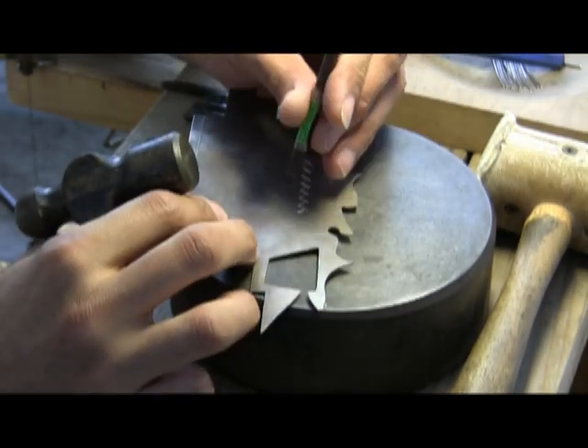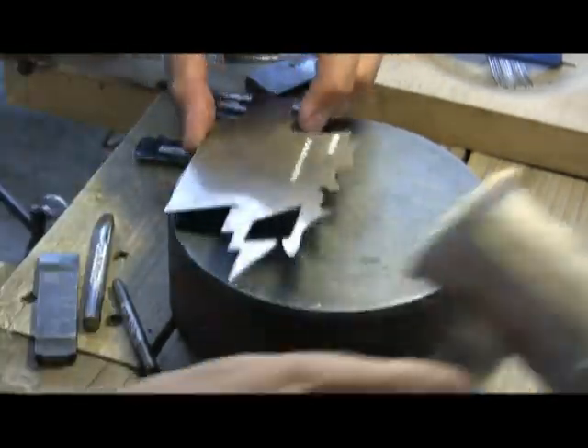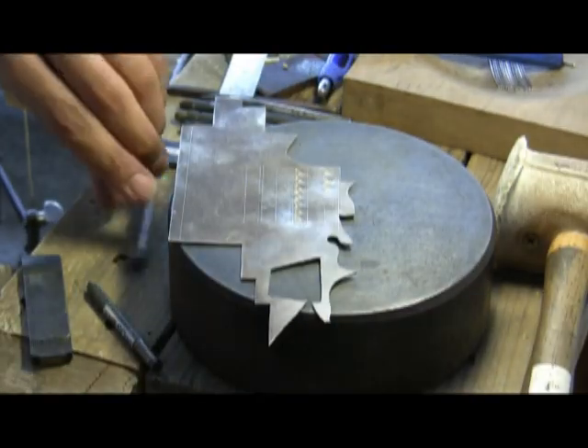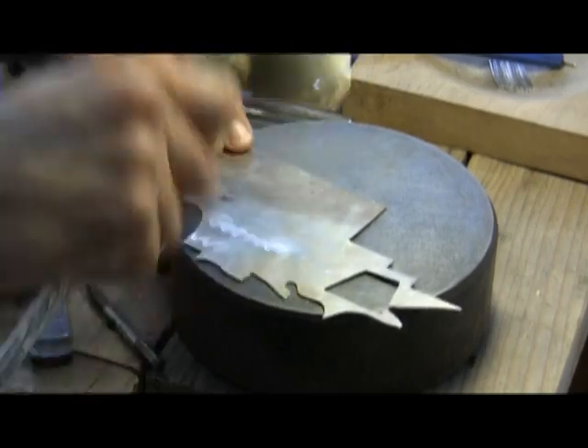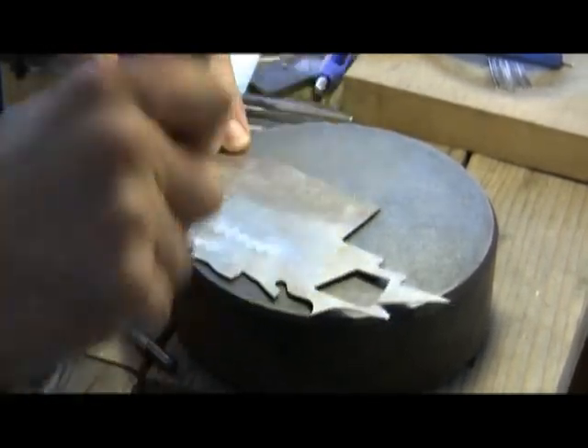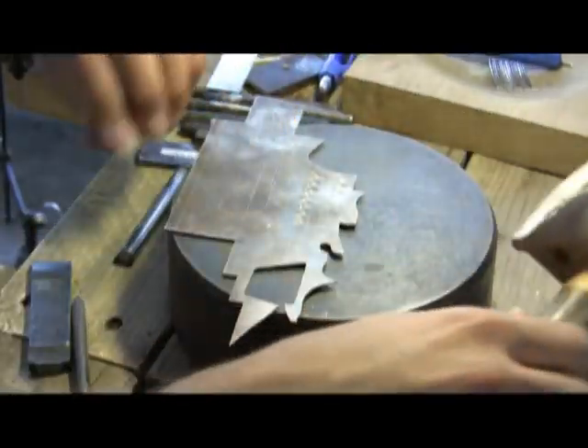This stamping technique will bend the metal in different directions, so he has to frequently re-flatten the sheet of silver to make sure that the design stays straight. This flattening is done with a leather mallet to prevent damaging the silver.